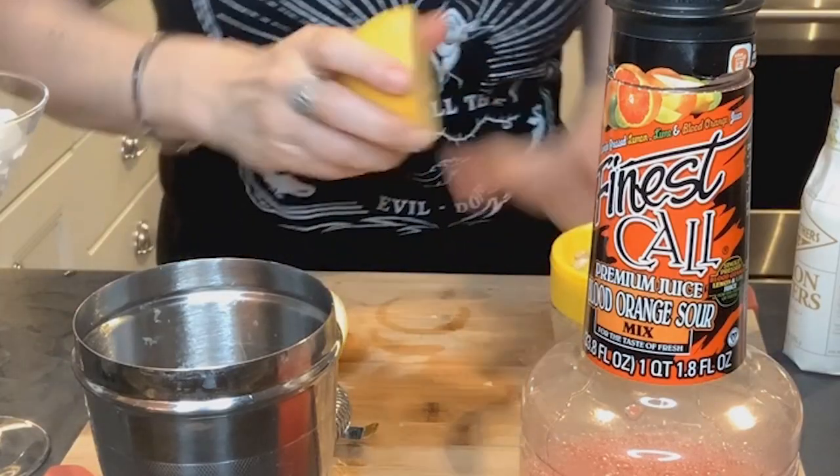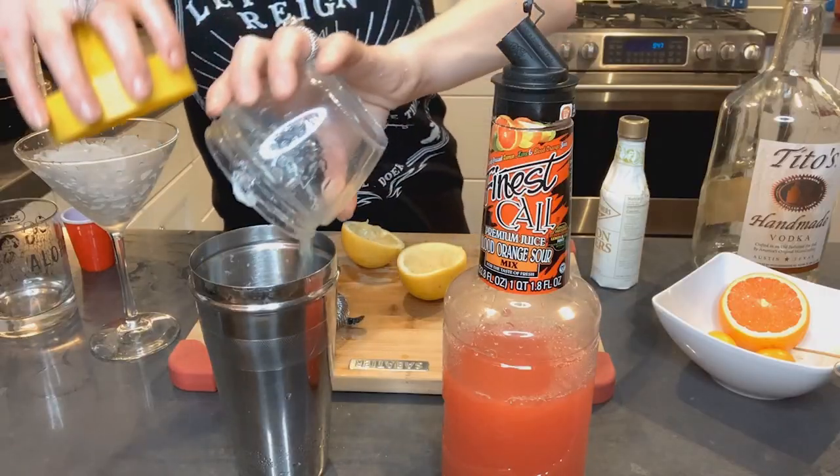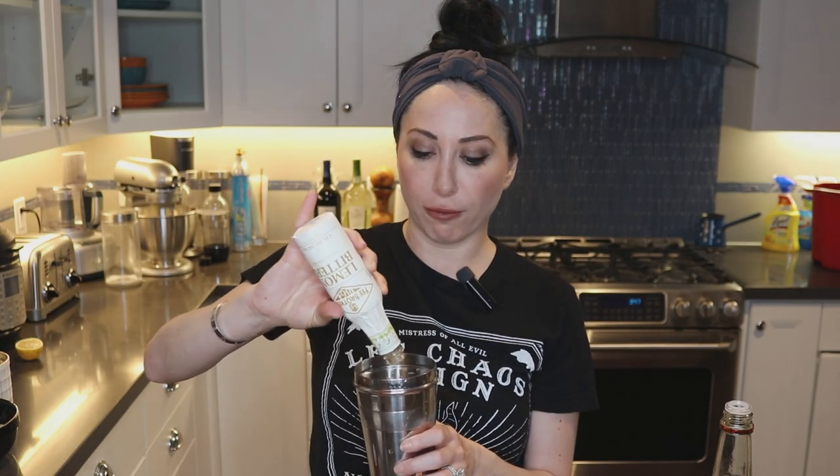I'm going to cut up a lemon and squeeze half of it. Pour that in there — depending on how tart you like it you can adjust, but I like my things super tart so I'm just gonna add a little bit more. I'm also gonna add a couple dashes of lemon bitters.